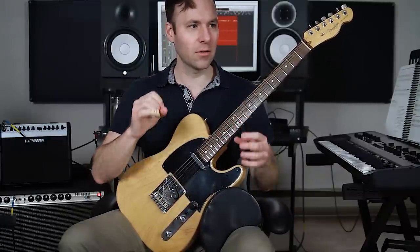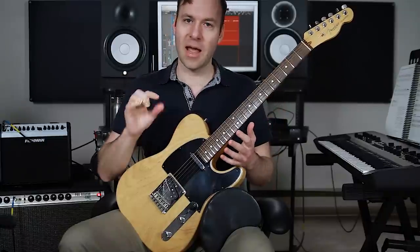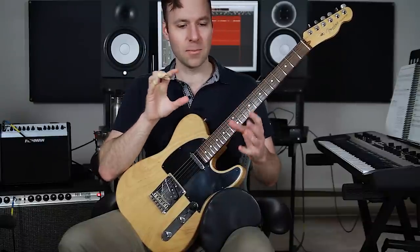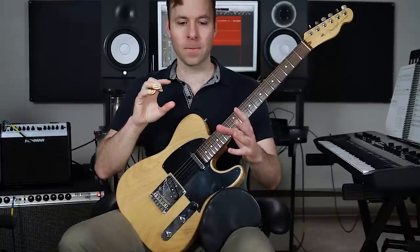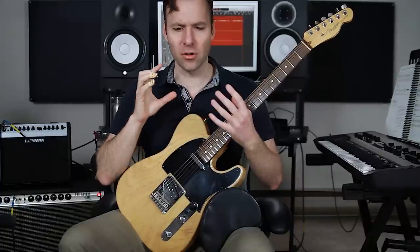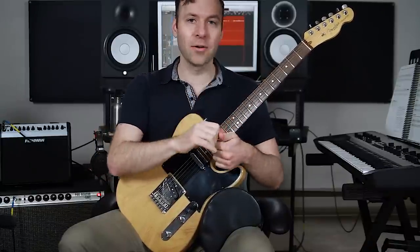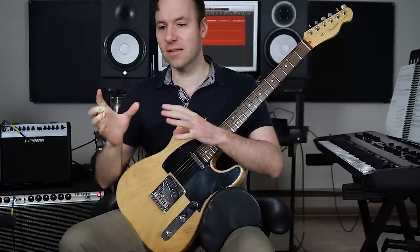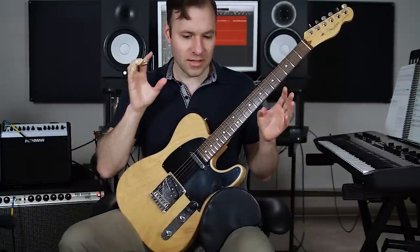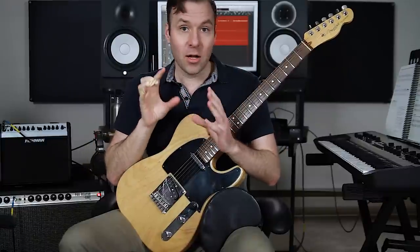I want to say something about using the word 'mastering.' What I mean is the ability to see what key you're in and what scale you're in at any time, and be able to switch to it quickly. There's a lot of information out there about learning patterns, playing with different melodic patterns, playing three notes per string instead of two. But what I'm talking about is just being able to see the key you're in and switch to that quickly.